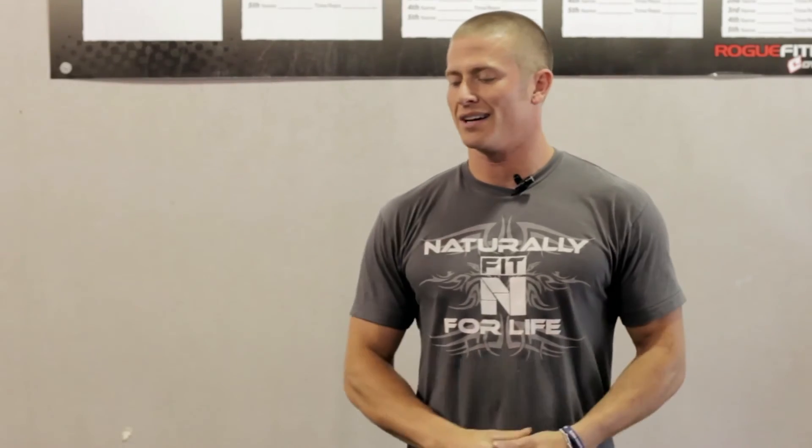Thanks for joining us for those mobility WODs. Be sure to hit those every day whenever you can before you squat and put them to work — if you don't work it, it's not going to work. Check us out at jonesupacrossfit.com. Shelby Jones signing off, and remember: make every rep count.